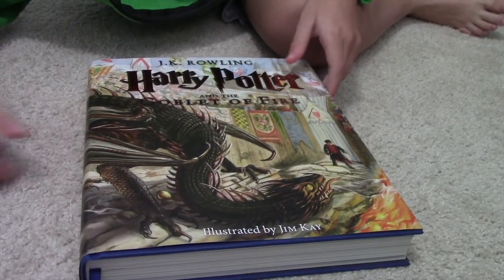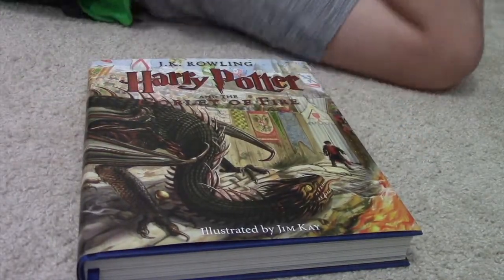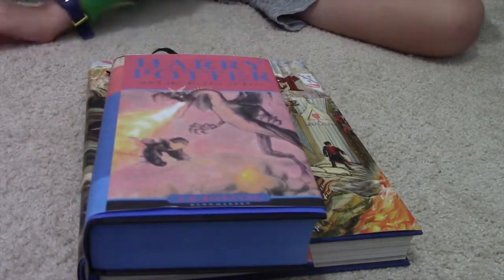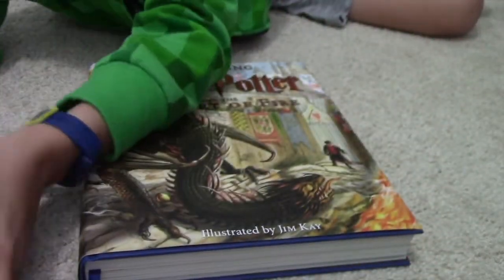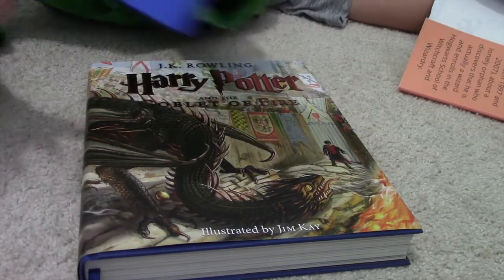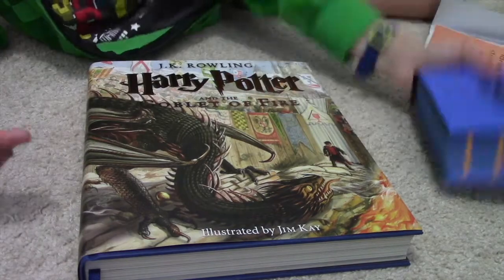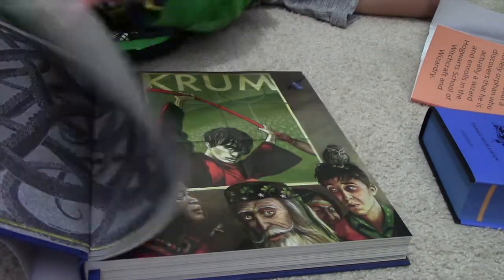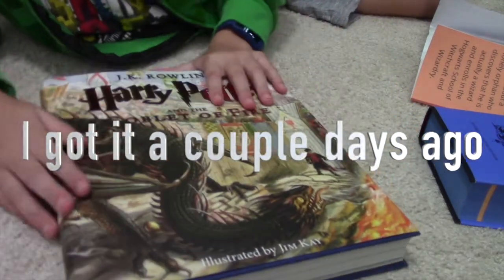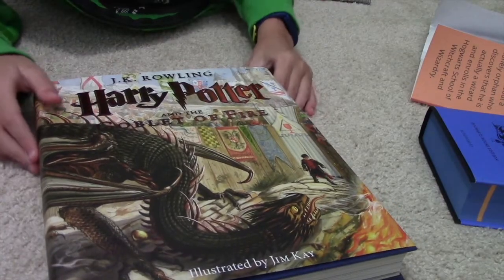Hello everybody, welcome back to LPG Studio! Today we're doing part one of four of the Harry Potter reviews. I split it into four because I thought it would be easier. This is the Ravenclaw book, but I make custom skins for them so they're pretty nice. Okay, so we're going to be reviewing this illustrated book.